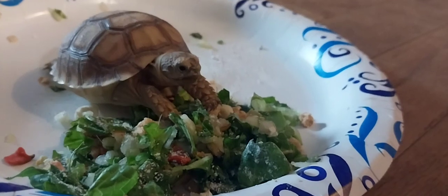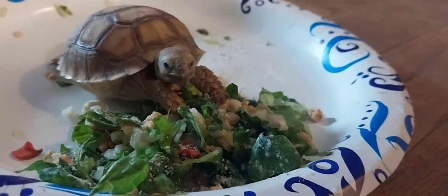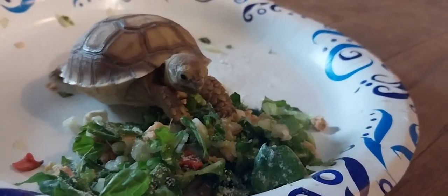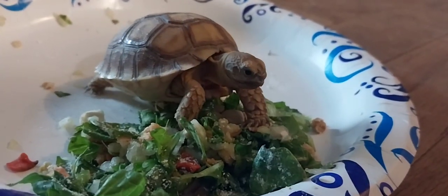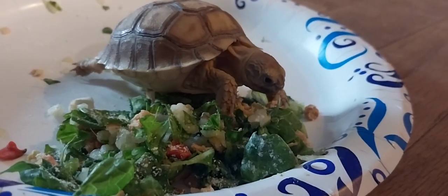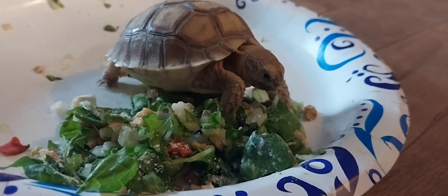This is probably the cutest animal I've had to watch eat. This is Chicken Nugget — Aaron named her. He's really getting into his dinner.